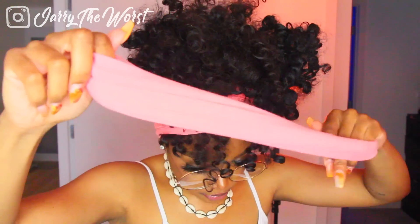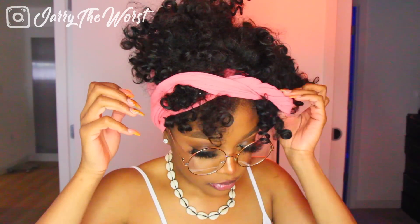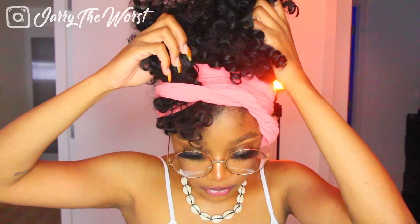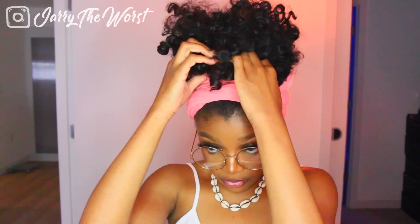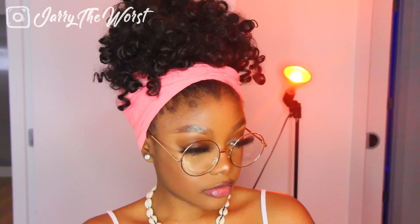For my third and final scarf, this one was a little bit more stretchy and loose, so I just wanted to do a regular pineapple bun at the top of my head. I pulled all my hair towards the top, pulled the scarf back a little bit, pinned my hair in place, and that was it. My real hair stayed hidden throughout this entire hairstyle — I barely used more than five pins.